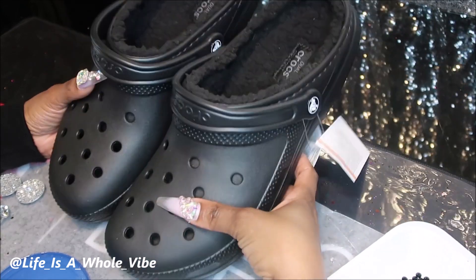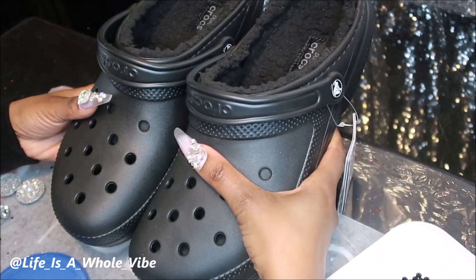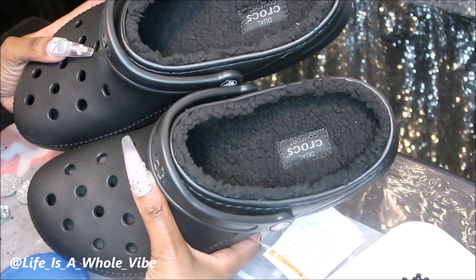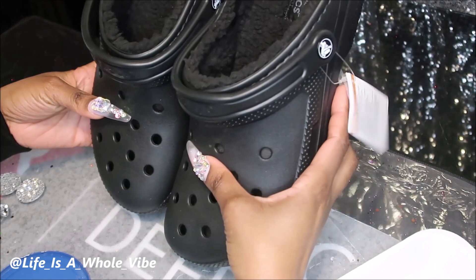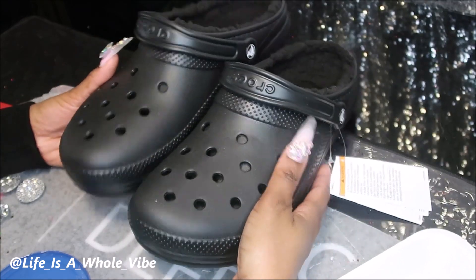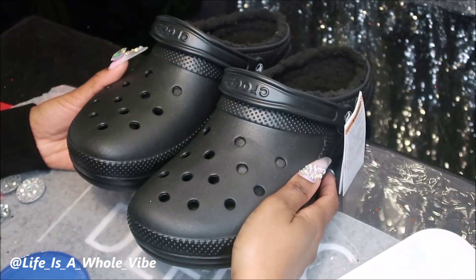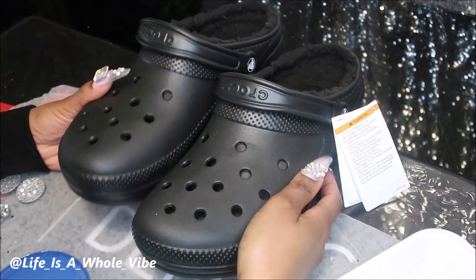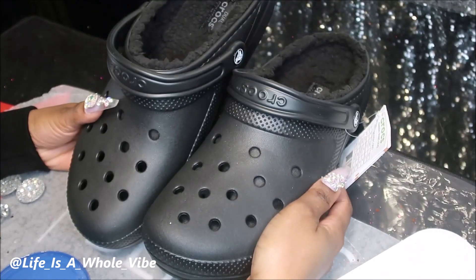These are for my aunt and she has the insulated crocs — very nice and warm. She doesn't want a lot of colors on here. She said to do them black. Black is beautiful, don't get me wrong, but I said okay can I do black and silver. So it's going to be mainly black with some silver.